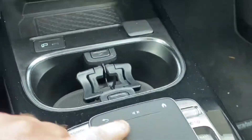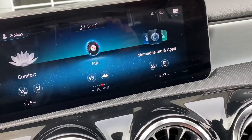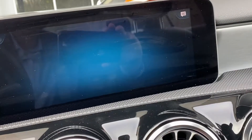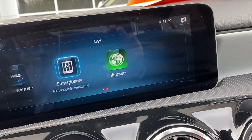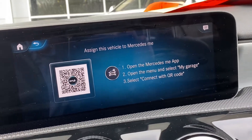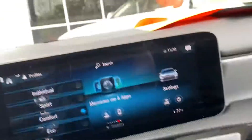Your wireless charger is right here, and you can also have a little divider that comes in there. The touchpad here lets you control brightness. You also have the Mercedes Me app, which is a great feature — you can do remote starting, check your doors are locked or unlocked, check your next service due date, and many different things.